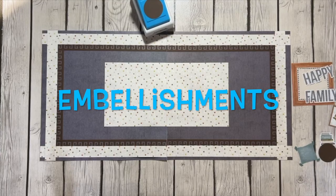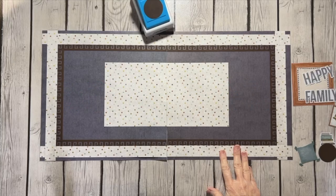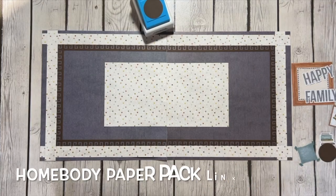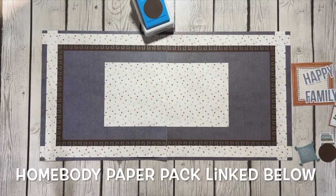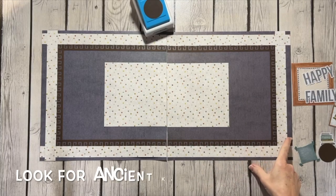Hey y'all, it's Sherri here with Scrappin' with Sherri. I made this layout last night using the paper and embellishments from the Homebody paper pack, and that is an advisor exclusive, so you need to contact an advisor to get this paper pack. After I made it, I used the Ancient Key Border Maker cartridge, which is our newest cartridge.